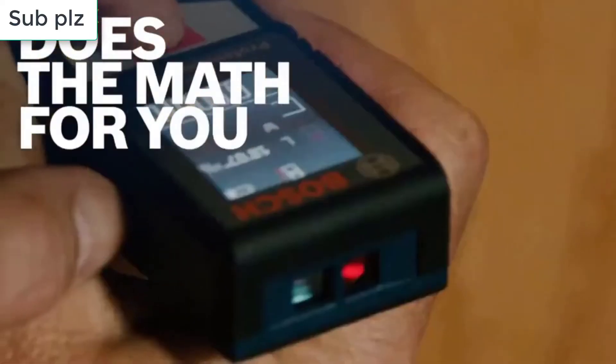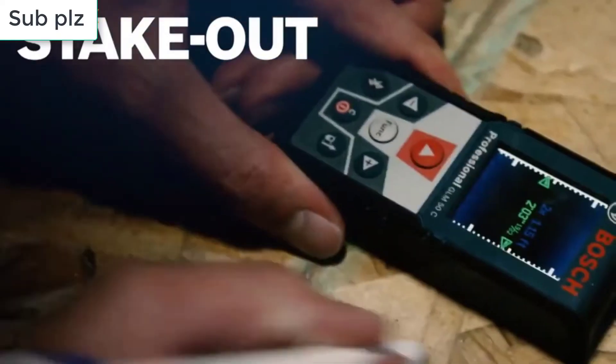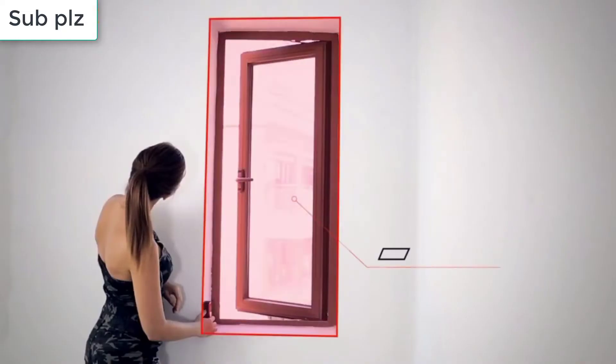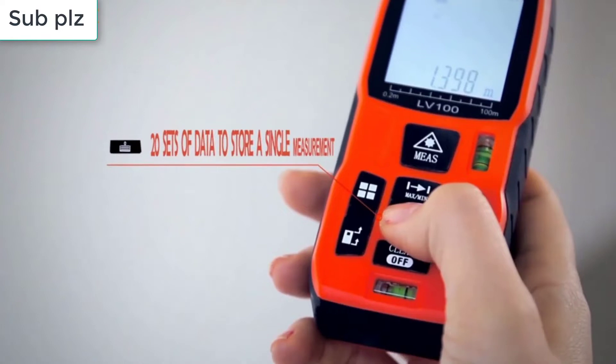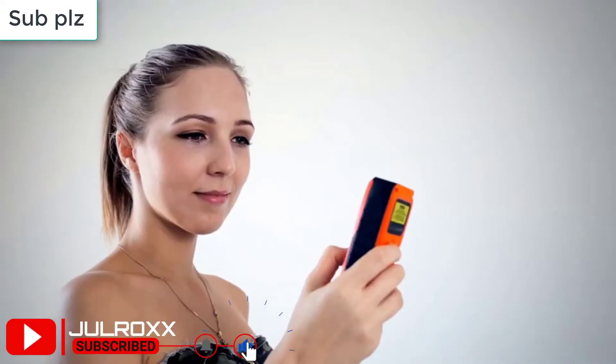Laser measures work by computing the time taken for a light pulse to be reflected back to the sensor. They may also offer the ability to store previous measurements, perform area and volume calculations, and export measurements to other devices. Some even let you prepare files for export to 3D design software, which helps architects draw accurate plans and games designers to recreate real world environments.